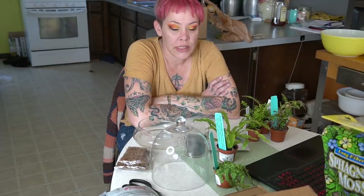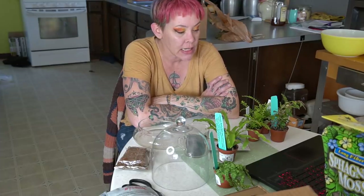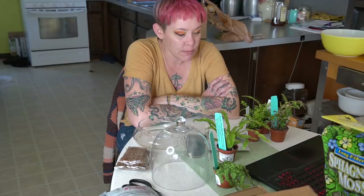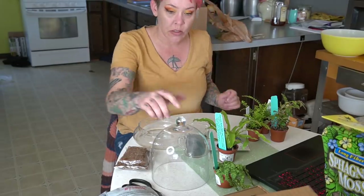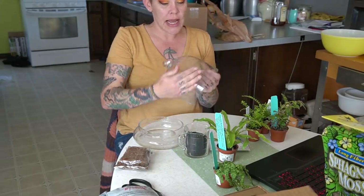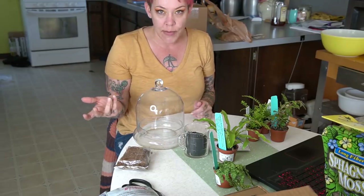Hey guys, and welcome back. I'm Rachel O'Leary, and today I just felt like I needed to do something. I've been very busy lately, and I thought I would make a little cloche terrarium as a gift for my husband for when he comes home from the hospital. A cloche is a glass dome that fits over a base, and they're great for making terrariums.